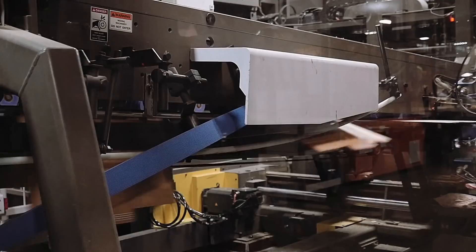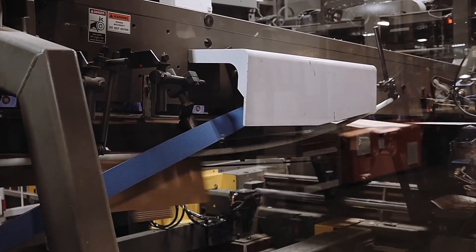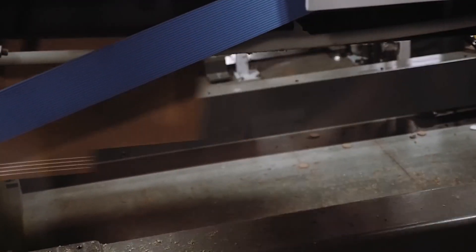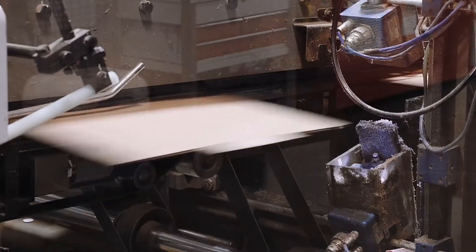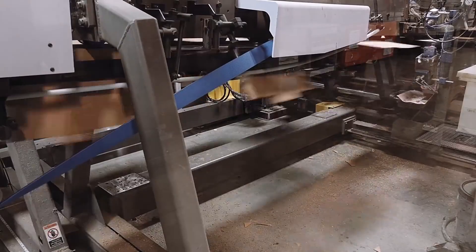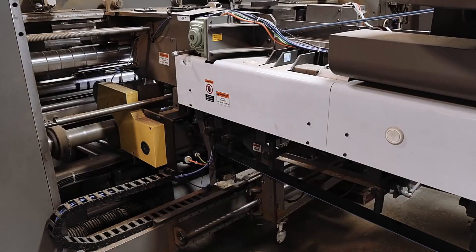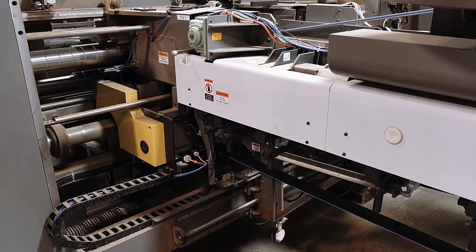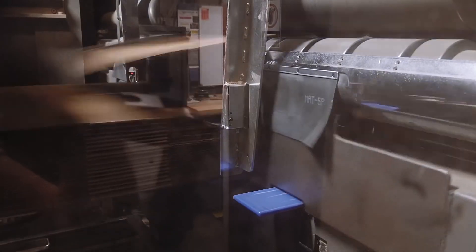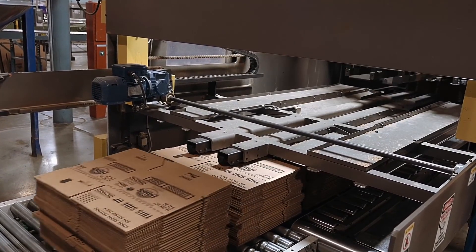On a flexo machine, glue is applied in preparation for folding. After the glue is applied, boxes are carried through a folding section with vacuum-assisted belts and a series of folding rods, forcing the panels to fold in the proper sequence. The folded box is now glued and joined as it exits the machine and is stacked into bundles to the customer specifications. Added compression time is given to allow the glue to fully cure.